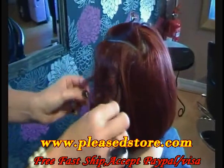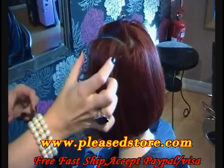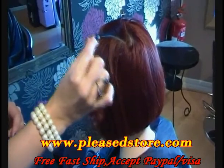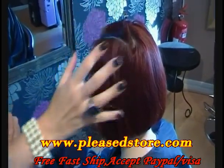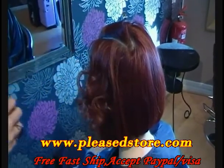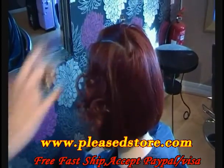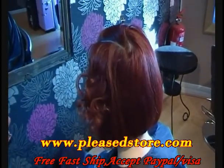You can do this look using the Salon Styler, which is the one with the larger plates, the Classic Styler, or with the Mini Styler. It depends on how tight you want your wave. The Mini Styler looks really good for the 1940s style wave. I'm going to repeat this process all the way through the hair and I'll show you the finished look.